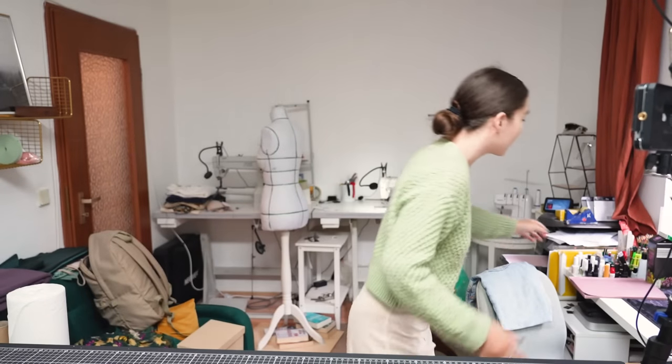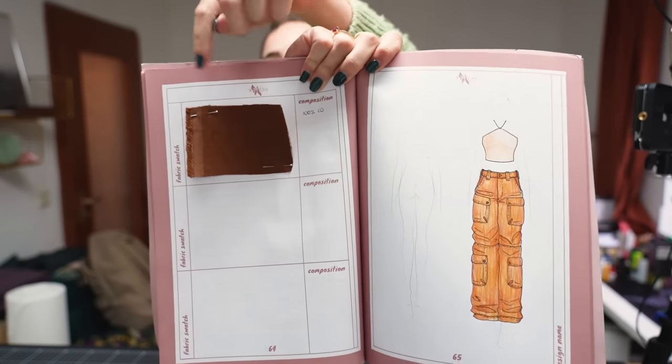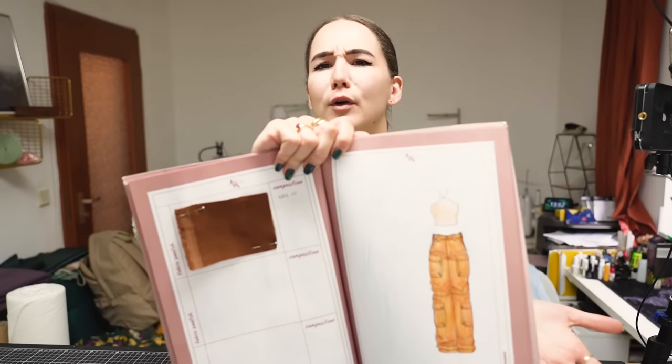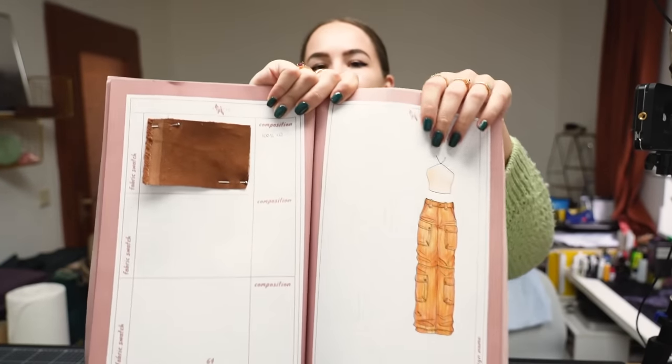For these pants I decided to go for cord - corduroy in English actually. Of course you can use any denim, any functional fabric, anything you like. There are so many options with this look. I'll also be going with a brown fabric. This brown corduroy fabric here is a very fine corduroy, very nice to touch.